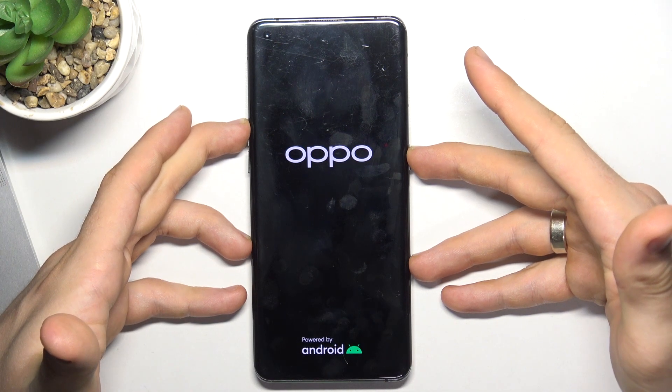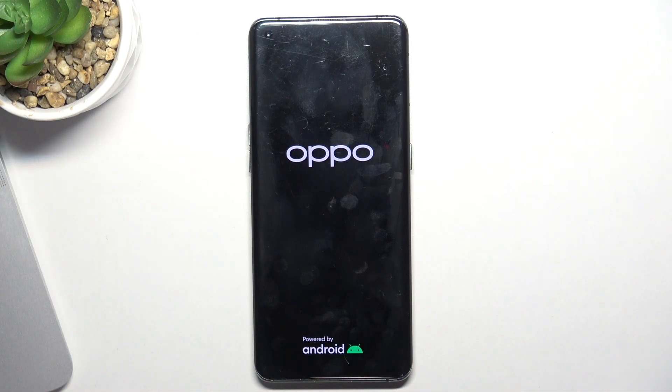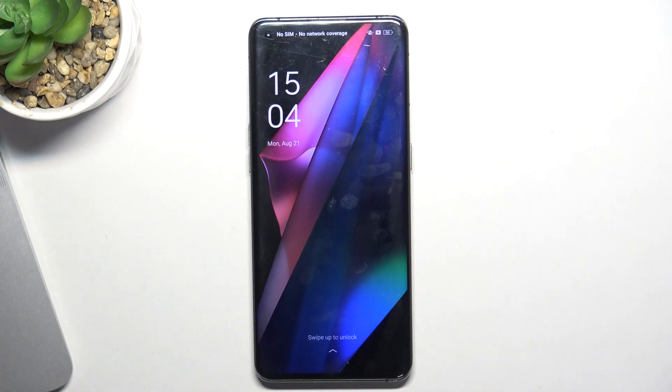You need to hold it until you see the Oppo logo. When you see the Oppo logo, release both buttons. That's it!